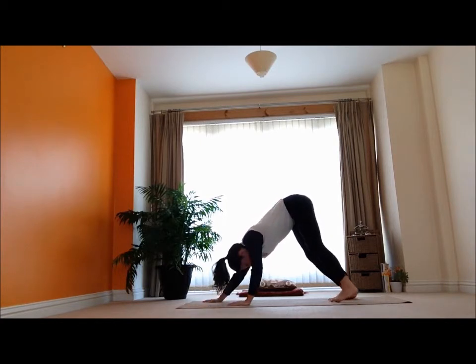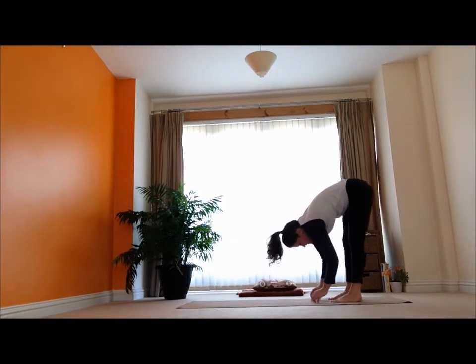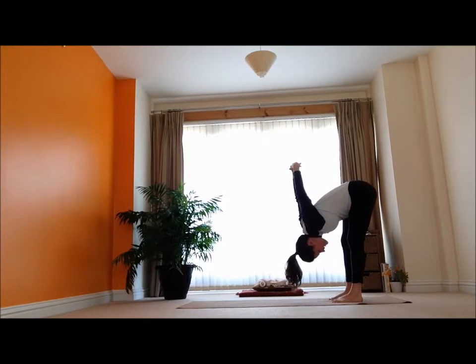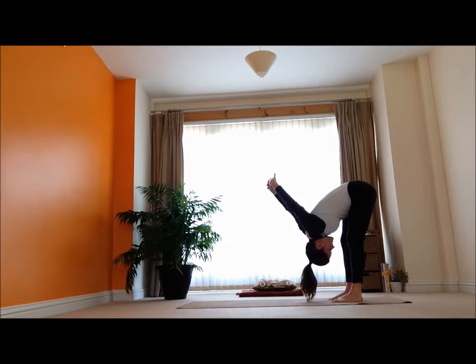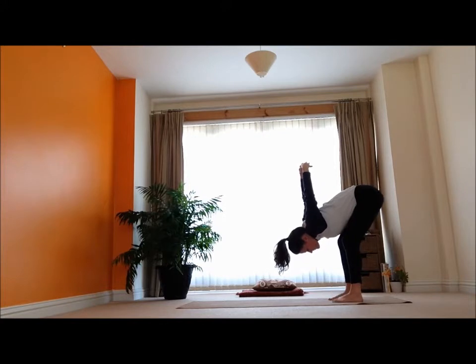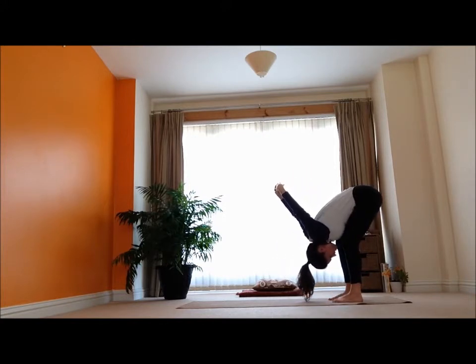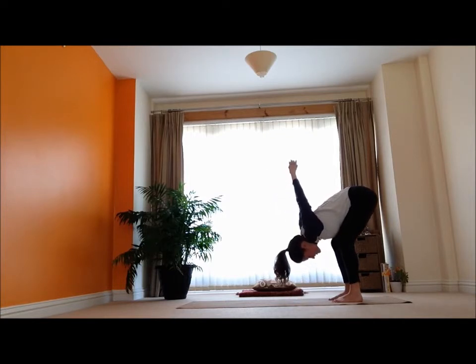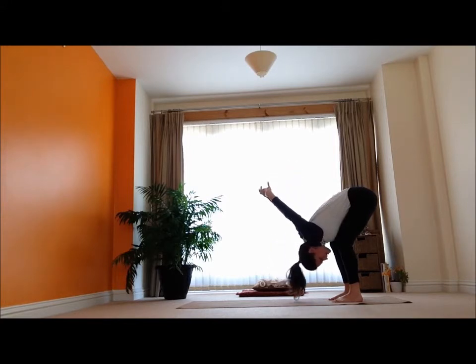I'm just going to walk my hands all the way back and relax into the forward bend there. I'm going to reach my hands around behind me, interlock the fingers and give myself a bit of a stretch. You really want to soften and relax everything — not holding any tension at all. It's just really letting the breath do the work here, softening into my knees to give myself a little more give in the hips and the lower back.